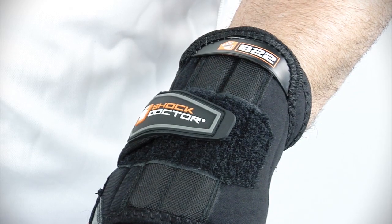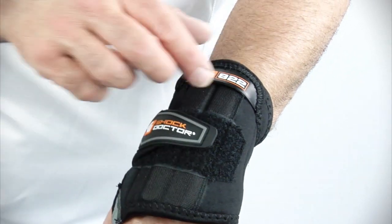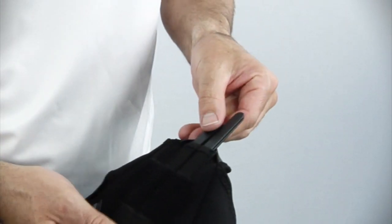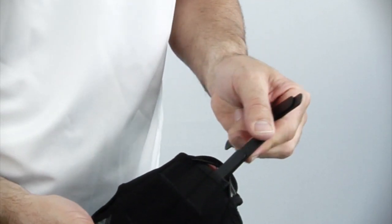A patent-pending stability system supports the wrist with adjustable internal stays that are integrated into the back of the support, where the stability won't interfere with the palm. There are four stays located within two channels, which are accessible at the overlap closure, allowing for personalized support preferences.